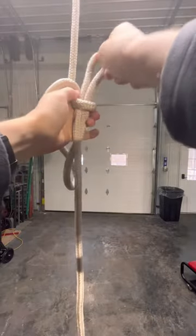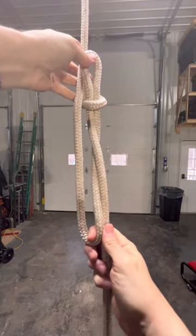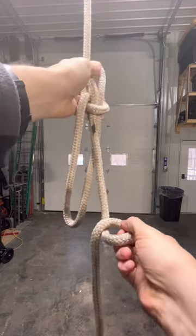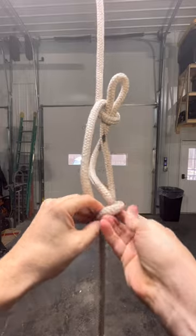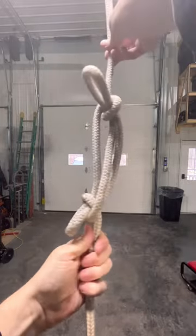The sheepshank must remain loaded to keep from coming undone. Even then, this is not a recommended knot, as many have failed and there are better options. But as a student of knots, it is still a fun knot to tie. This is the sheepshank.